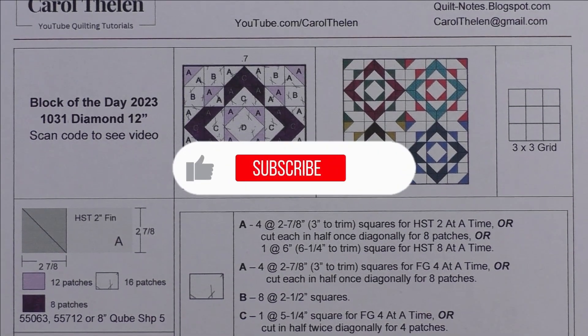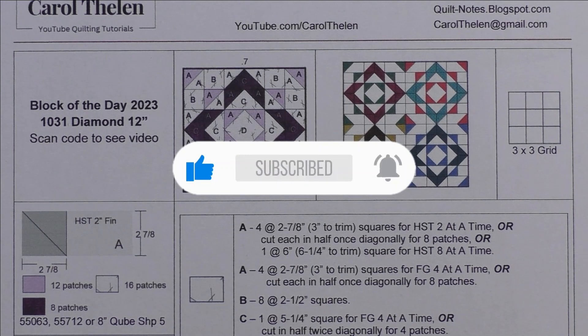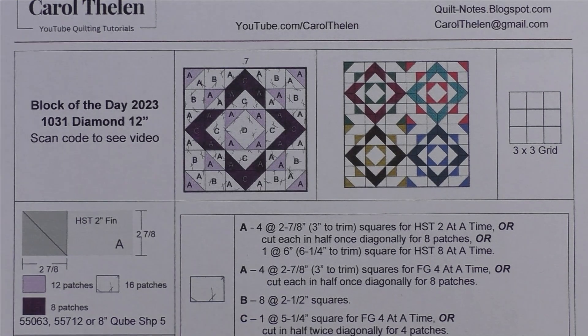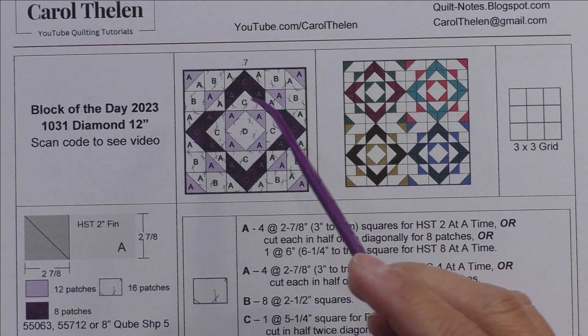Don't forget to subscribe to my channel and while you're at it click the bell to be notified of future videos. Here we are, the last day of October, and today's block is called Diamond Finishes at 12 inches.